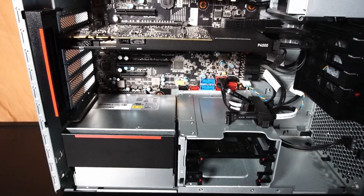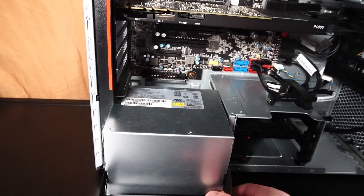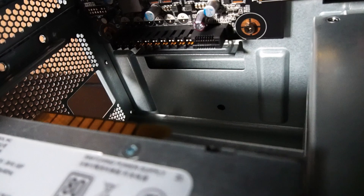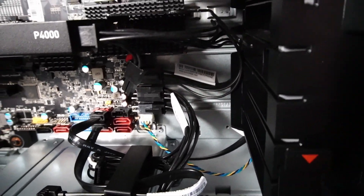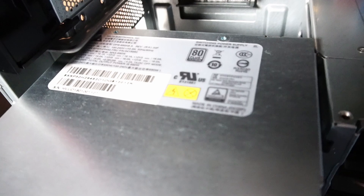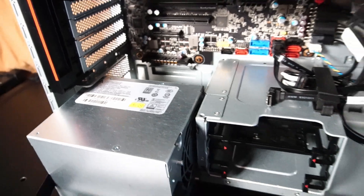The power supply is one of the many modular features of this PC case — you just pull a lever down and it comes right out. It's not a conventional design; it connects to the motherboard via a slot, so the PCIe cable connections are routed through the motherboard. I don't imagine you'd be able to install a regular ATX power supply if you needed more than 690 watts, though Lenovo may have offered a higher-wattage option.